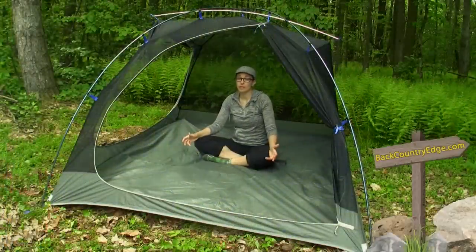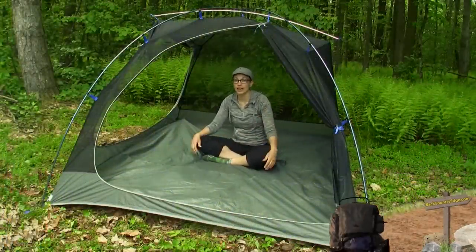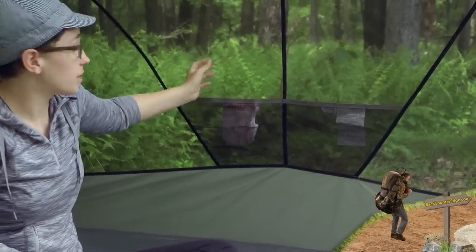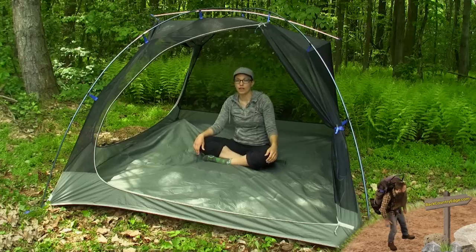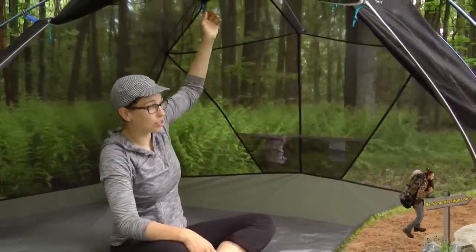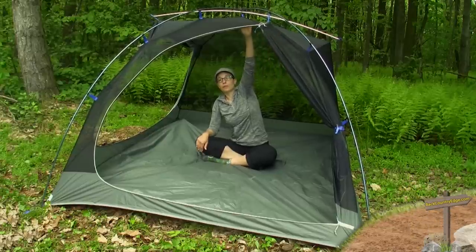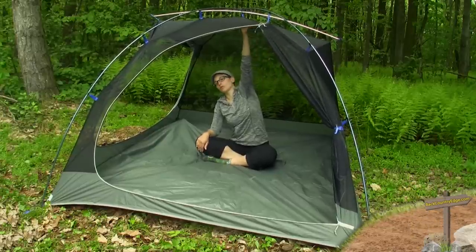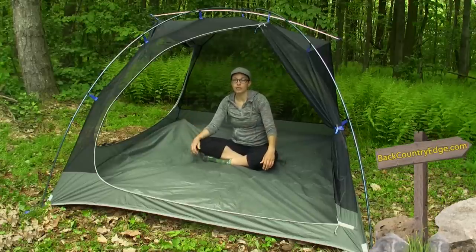The Optic Tents are definitely built to spend a lot of time in, to be comfortable and to just hang out in. You have got two pockets right here where you can dump your stuff. There are also some toggles up here that you can attach a gear loft, sold separately. And there is a little toggle in the middle where you can hang a lantern or some kind of light, making it really comfortable and easy to use.